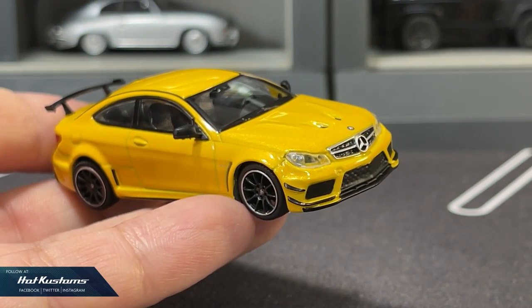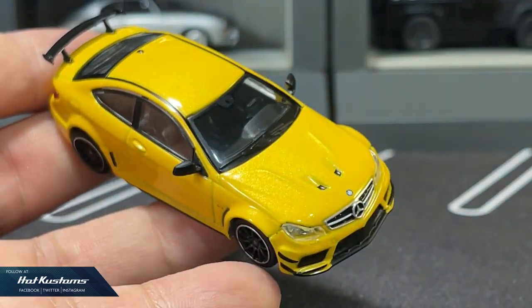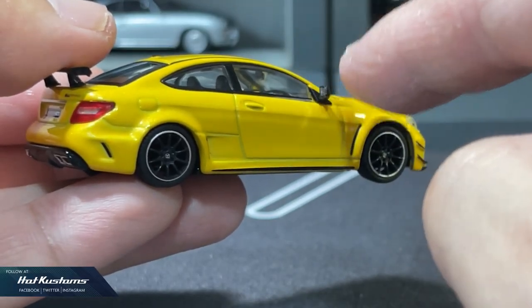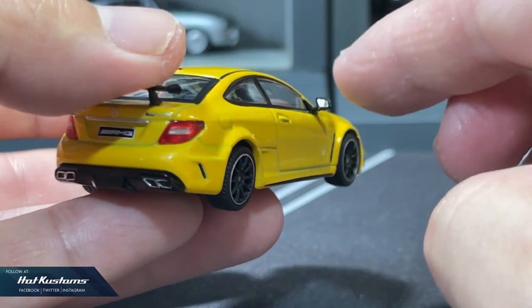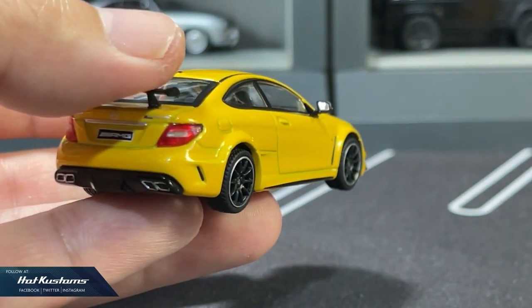The paint job looks awesome in pearl yellow, and the C63 is a very smart looking casting. The livery and the Mercedes badge are looking very sharp. The side mirror is in elastic, just like Mini GT for this category, and it looks almost the same — if not more polished — than the Mini GT version. A reflective decal is also included for the side mirror.